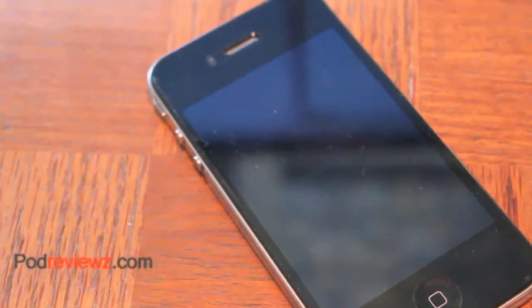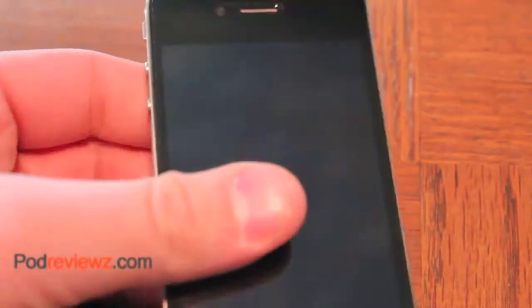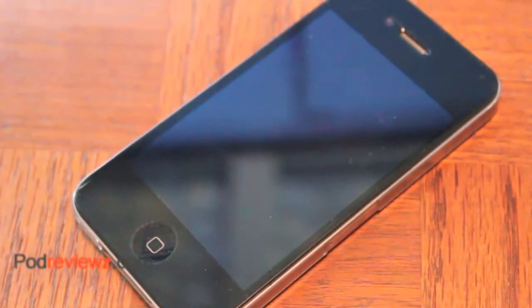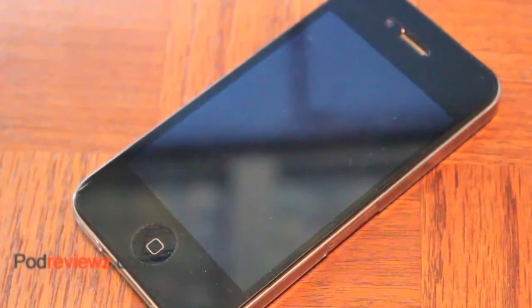This shield is also very grippy. It's nice because it still feels like the normal iPhone, but it adds a little bit more grip so it doesn't fall out of your hand. It also sticks to glass, which is kind of cool — just like the Zag Invisible Shield. I can compare this a lot to the Zag Invisible Shield, except you don't have to use any liquid, which is very nice.